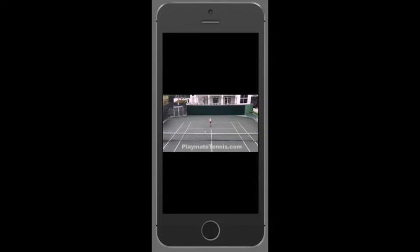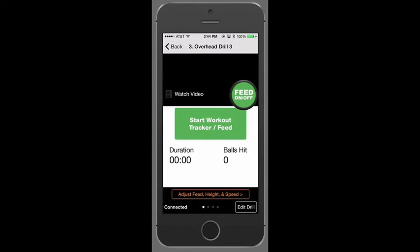Each drill has a video that you can watch to see how to perform the drill. Hit Done and you're ready to play. Hit the Feet On/Off button to start your workout — again, the iPhone or iPad becomes your remote. With the My Drill app and iPlaymate Tennis, it's easy as 1, 2, 3.